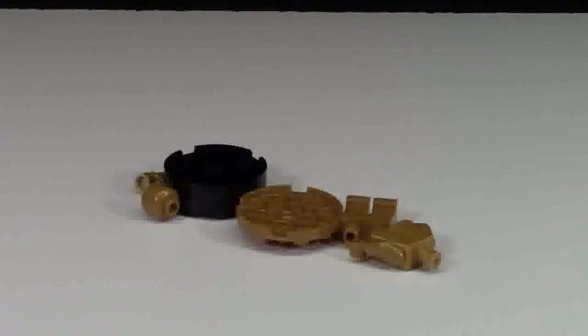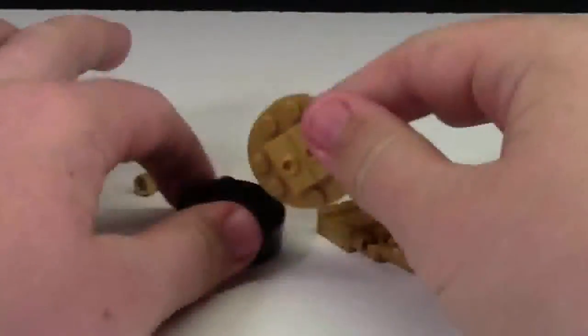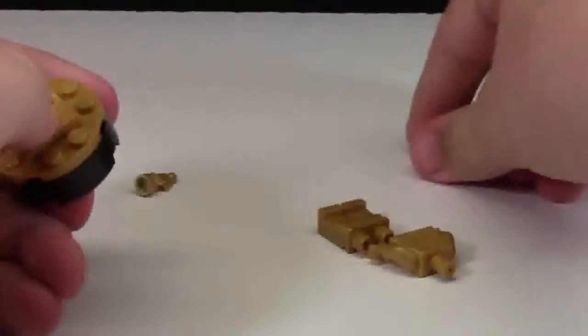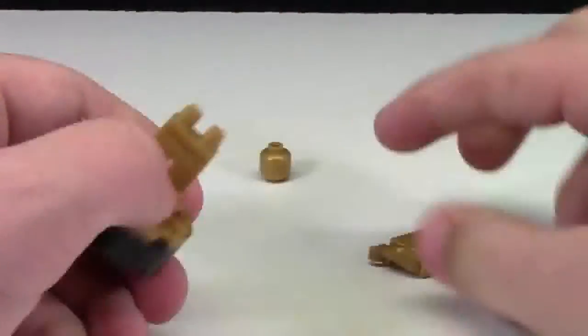Here are all the contents of the statue poured out. It looks very easy to assemble — not very many pieces, which is good. Good for younger people and good for me, because who knows, sometimes I could mess up.